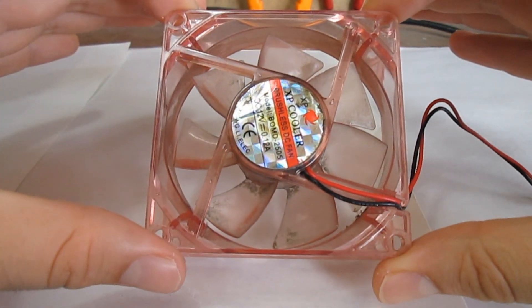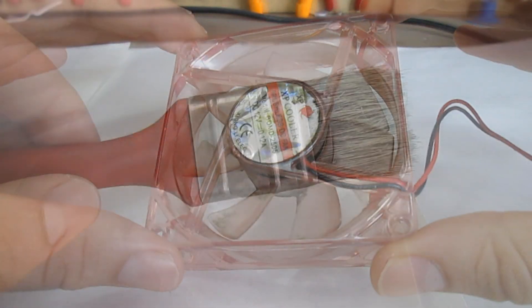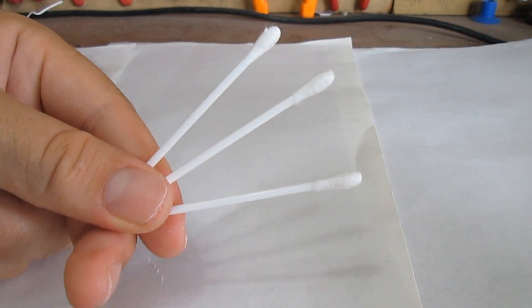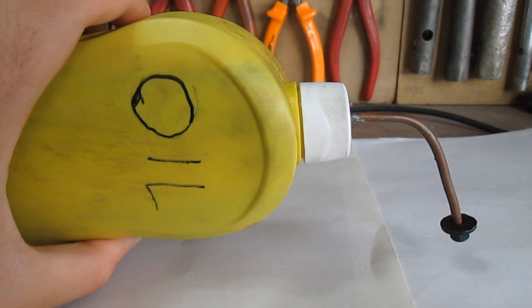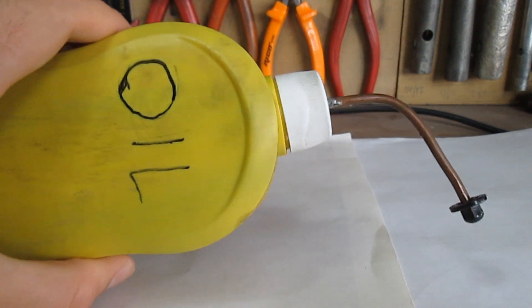This is what you will need: a fan in need of maintenance, a brush, cotton swabs, rubbing alcohol, tape, and industrial oil for lubrication. Let's begin.